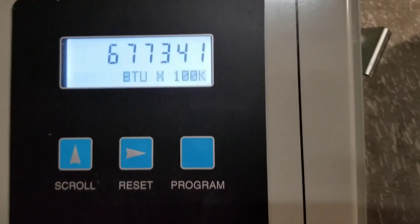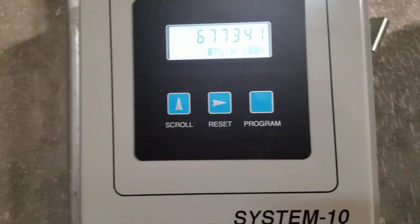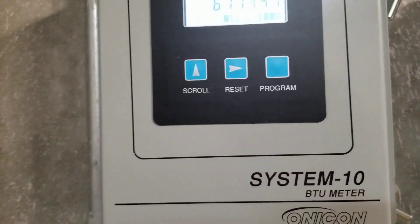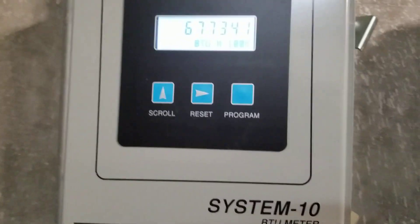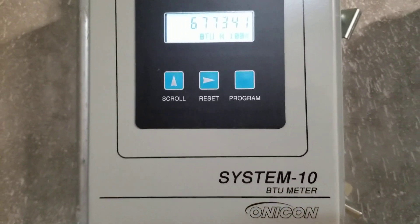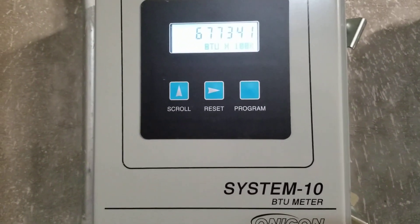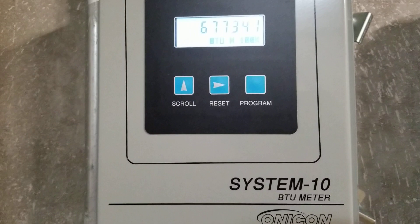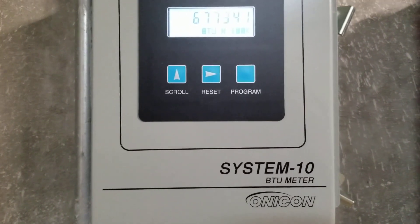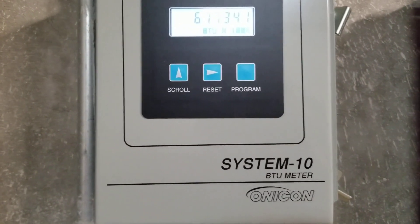This is just a quick video on how to calibrate the Onacon System 10. If that is something that you have worked with, let me know down in the comments below if you're familiar with these. Also down in the description I have some links to various tools and things that I use — if you're interested in any of those, it helps support the channel. Thanks for watching, let me know if you have any questions in the comments and we'll see you next time.